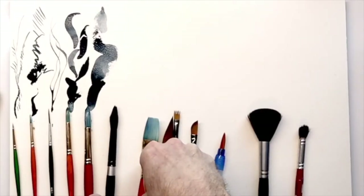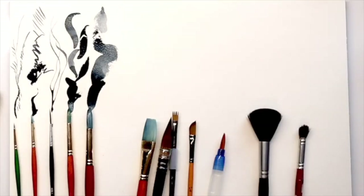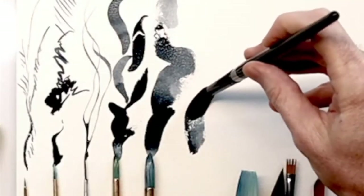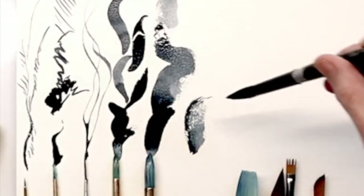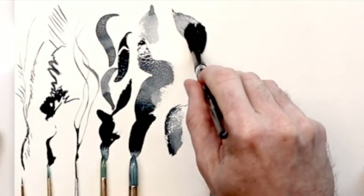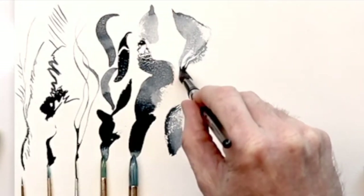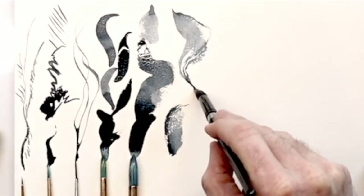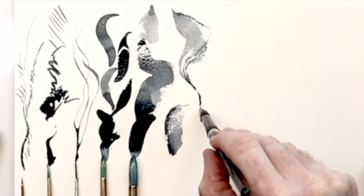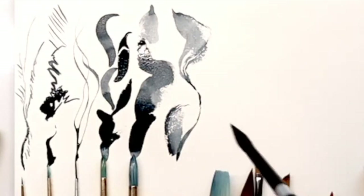Next up we have the Silver Black Velvet round brush in size number 12. This is natural squirrel and synthetic, so it still holds its shape but absorbs a lot of the color and moisture. You can see that you can create some really nice organic lines using this type of brush. This is one of the higher end brushes by Silver Black Velvet.